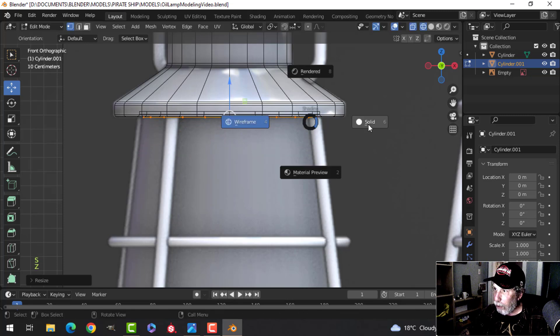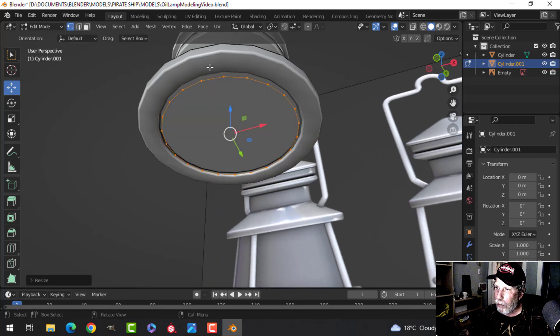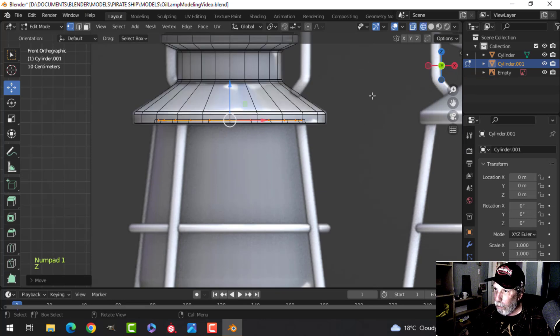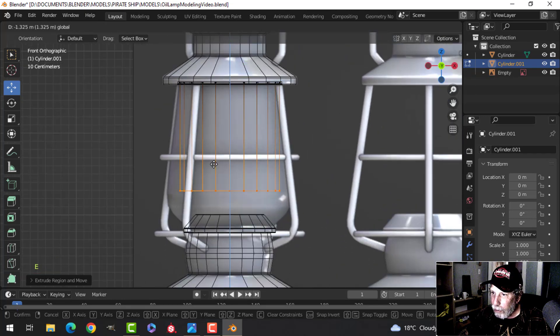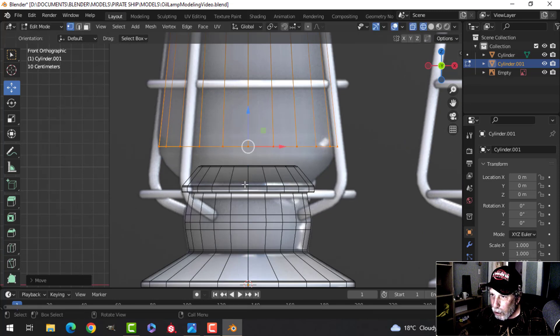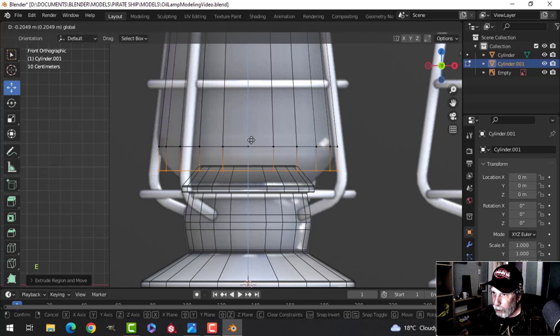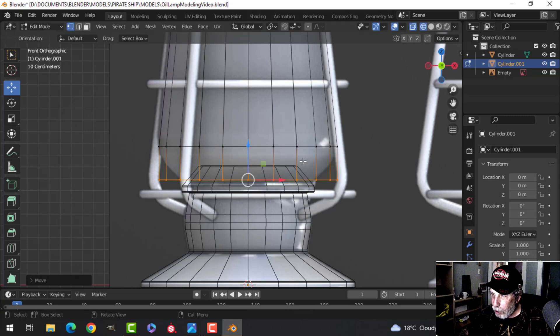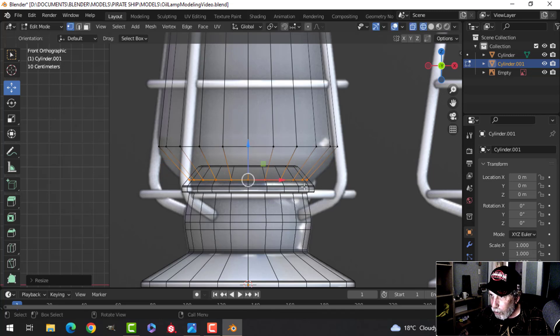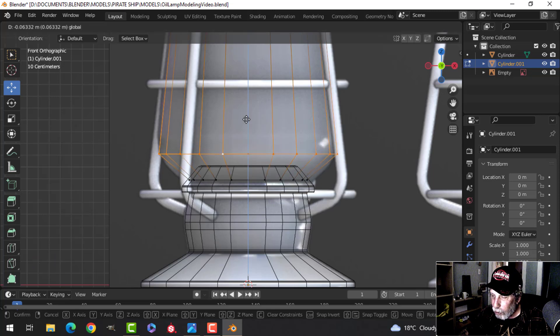Scale the new piece down and move it up so the glass sits underneath the indentation. Push it up into position — it should fit inside the indent. Back in wireframe, press E to extrude and pull down to about here, then scale it out. Position this middle line roughly in the center of where it curves.